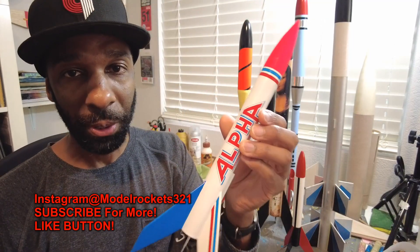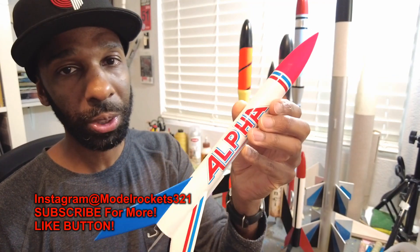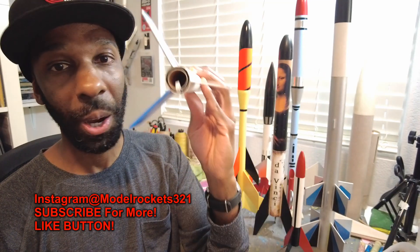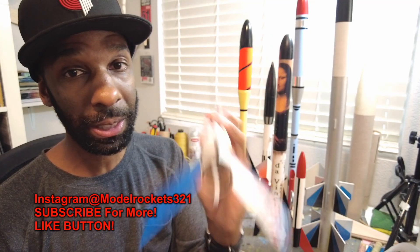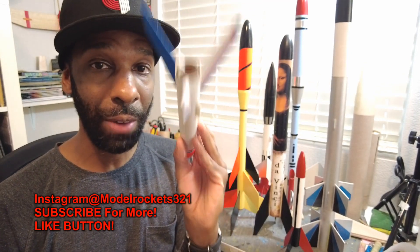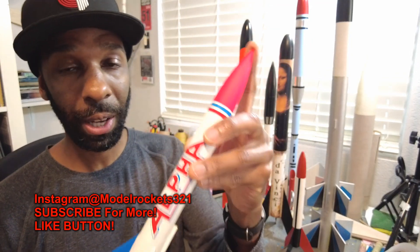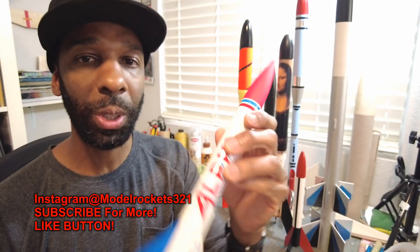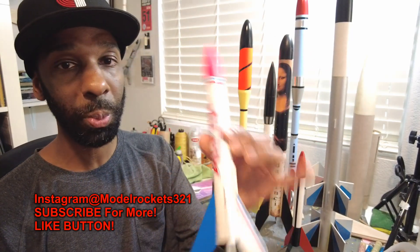Let's start with the classic sport model — the Alpha. A classic rocket, many people have built these. This is an old, old design that's been flying for years and Estes still makes and sells it. Many people lose these too. It's a very tricky, lightweight rocket. If you put a C engine in there as a newbie and underestimate it, it goes out of sight and that parachute comes out — if you have trees around or not a big enough area, you will lose it.